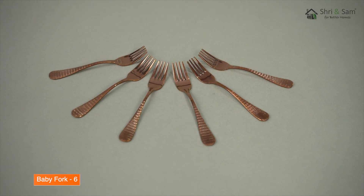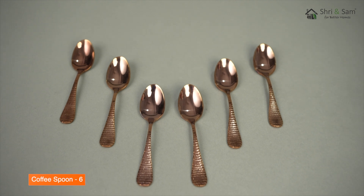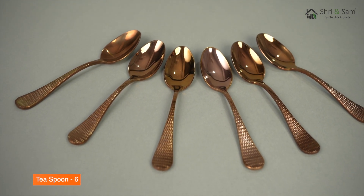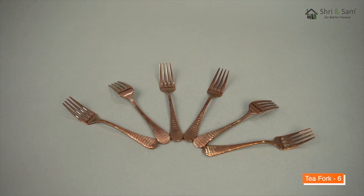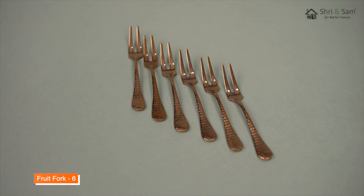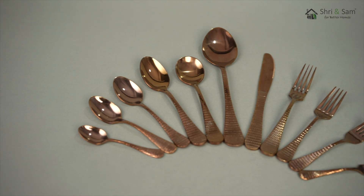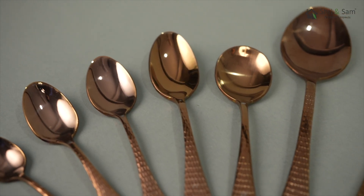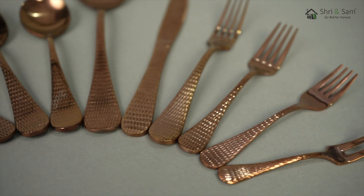Free shipping is available on orders above 500. You can place your order easily from our website www.shriandsam.com. Shri & Sam is India's premier cutlery brand offering the widest range of high quality utensils. With unparalleled variety and superior craftsmanship, we redefine dining experiences nationwide. www.shriandsam.com